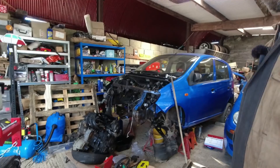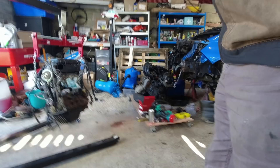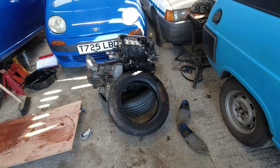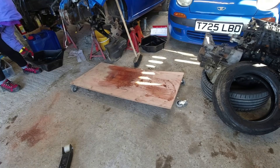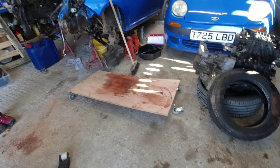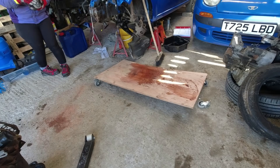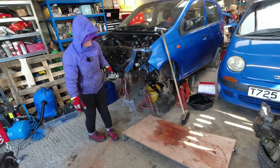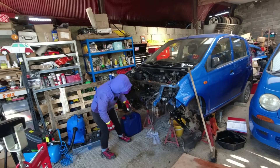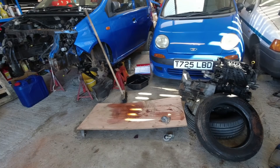In an entirely unsurprising turn of events, one of the wheels has broken off the trolley — no one saw that coming. Apparently you can buy actual proper trolleys from Aldi for about 18 quid that probably actually work. The engine is moved off the trolley of utter disaster. We found some more coolant. We might need a different engine trolley to put it back in — we still have the castors and boards, we can cut the board and strengthen the mountings.